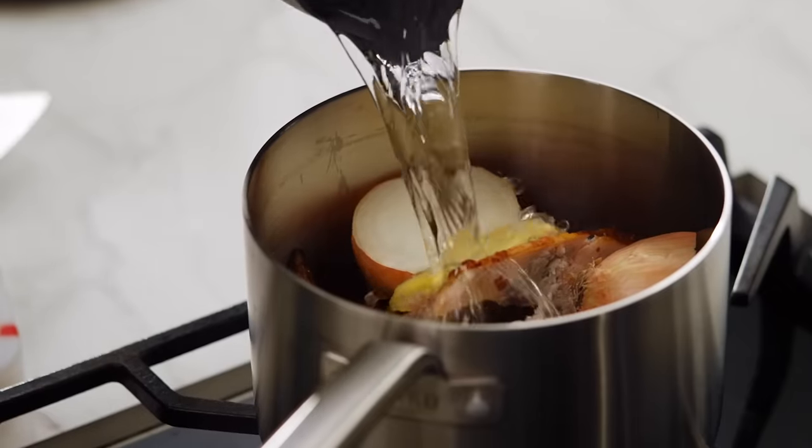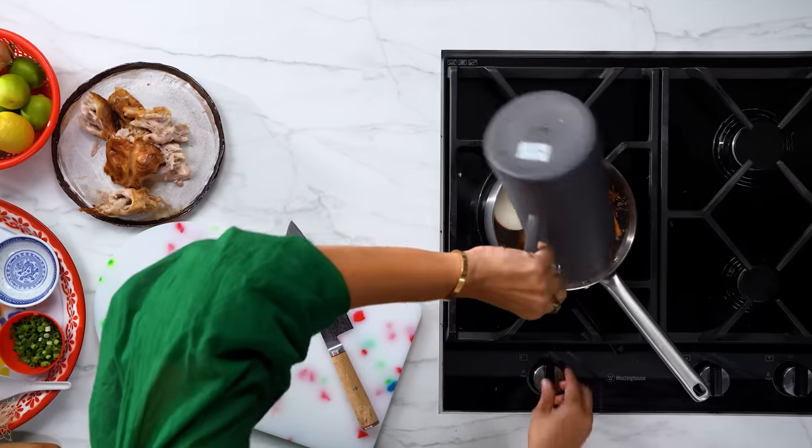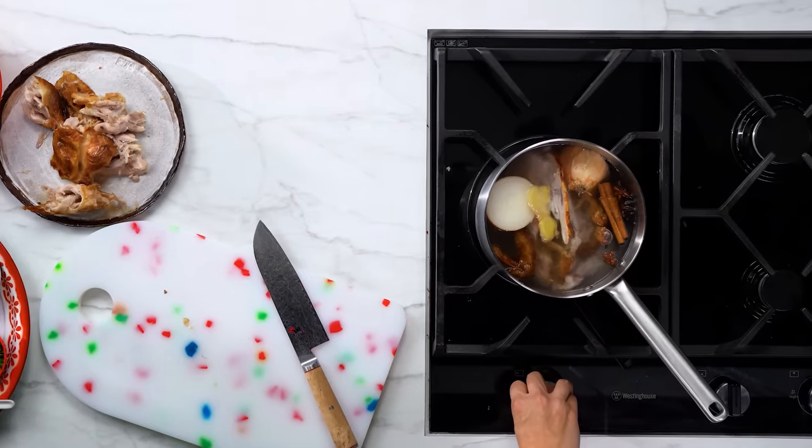Now we just need water, and we're going to have ourselves a pho broth any second. Just let that come to a simmer — around 20 to 25 minutes. We'll do some final seasoning, cook some noodles, and we're going to eat some pho.